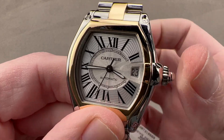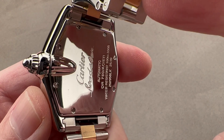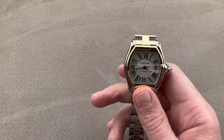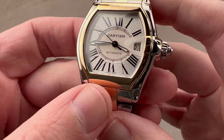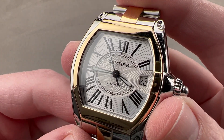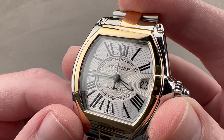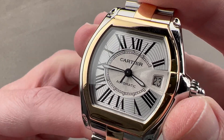The watch also has 100-meter water resistance, making this a proper sports watch. You can see the lovely and evocative Roadster script on the back. The watch is lumed — hours and hands both. The movement inside is a high-grade ETA 2892A2 automatic winding with bi-directional winding action, 42-hour power reserve, 4 Hz beat rate, 21 jewels, quite thin, very robust, with hacking seconds and quick-set date, protected down to 100 meters.